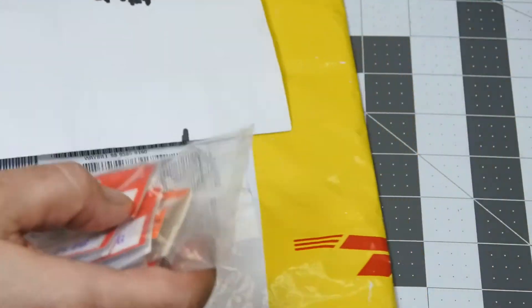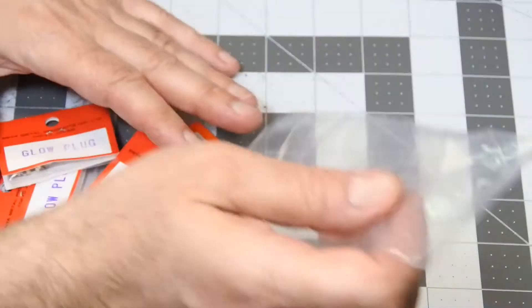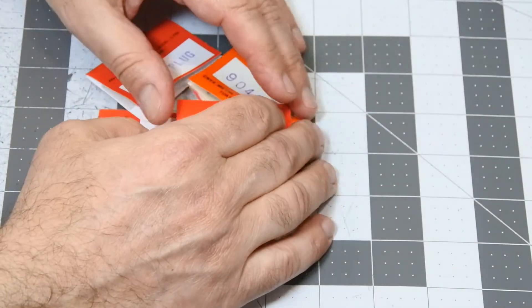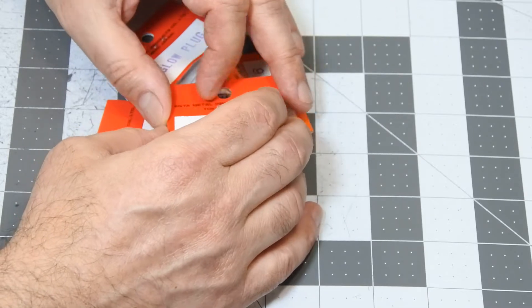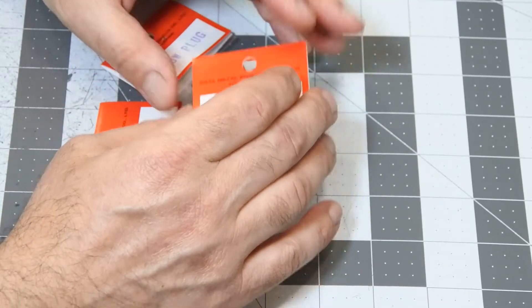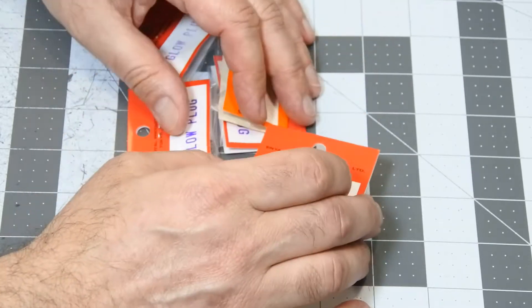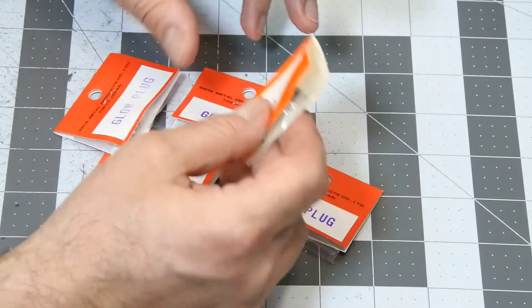As described on the enyanengine.com website, it was developed specially for four-stroke engines with improved stability at slow speed. When I found this item on the Enya website, I immediately ordered four pieces of these glow plugs.